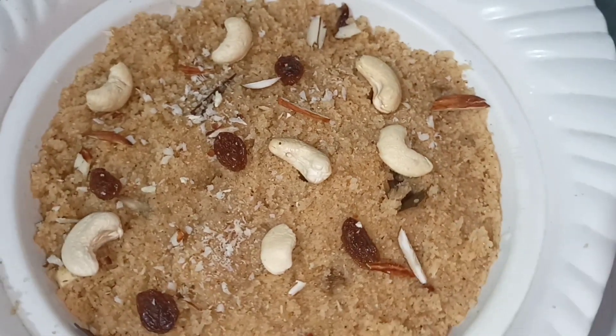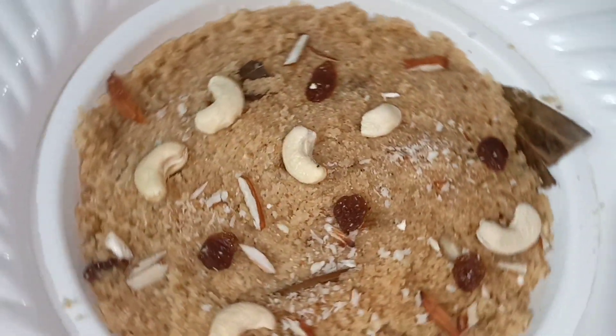It is very easy, a breakfast recipe, and healthy. My Suzy's recipe — give it a try. It is tasty, delicious, and healthy.